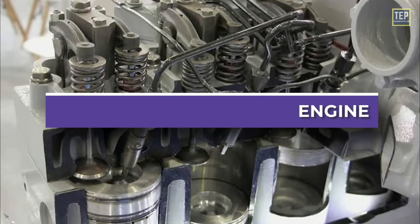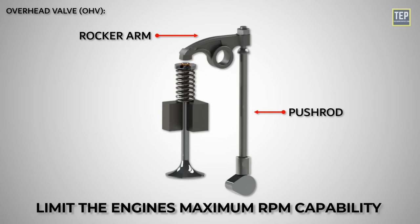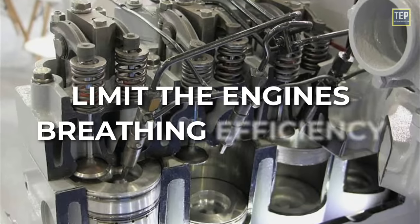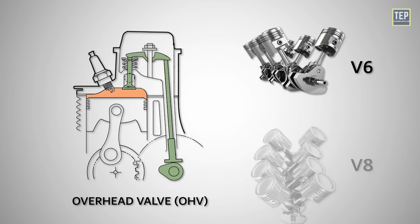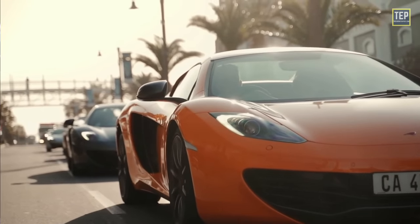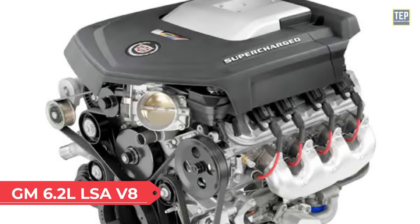However, these engines have some limitations. The pushrod and rocker arm mechanism may limit the engine's maximum RPM capability, and the valve train design may limit breathing efficiency, impacting overall performance. This design is more suitable for larger V6 and V8 engines. Chrysler Hemi V8 and GM LS V8 are examples of overhead valve engines.